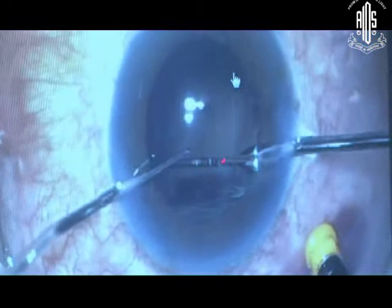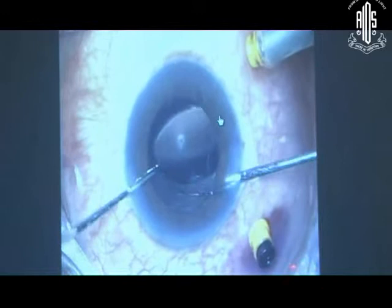This is another case where there was a nucleus drop and it was operated under scleral fixation — a rigid lens was put. But even after that the support was not adequate enough. As a second procedure, it was hanging like this. So now it is in position — how to go about it.